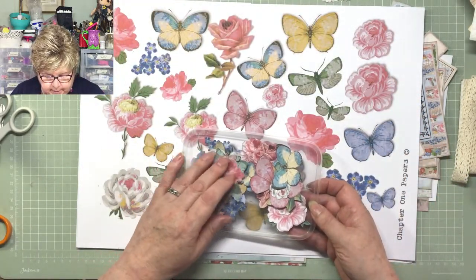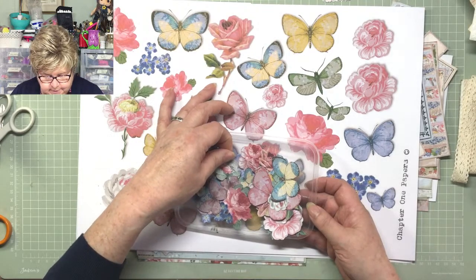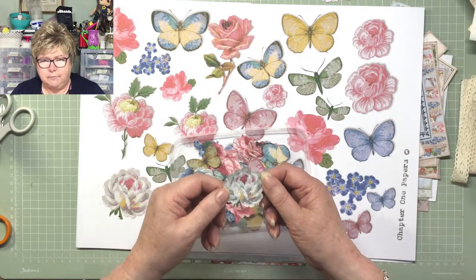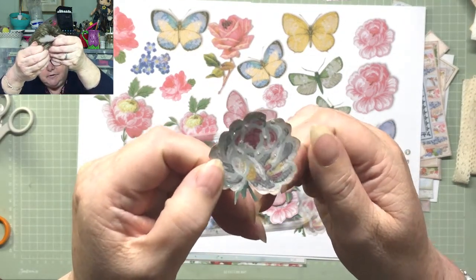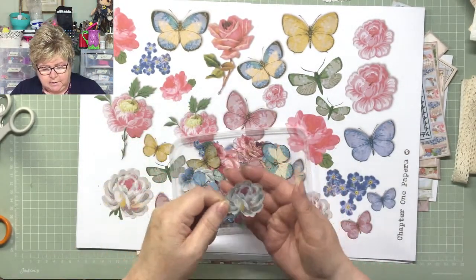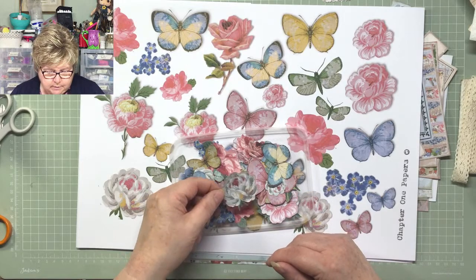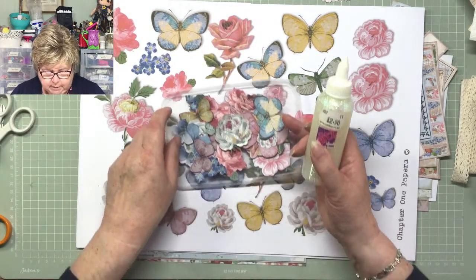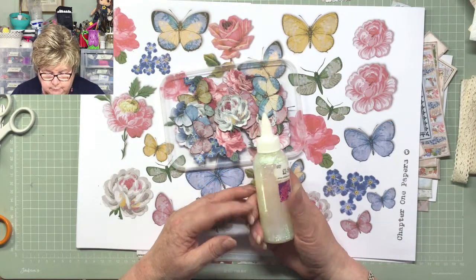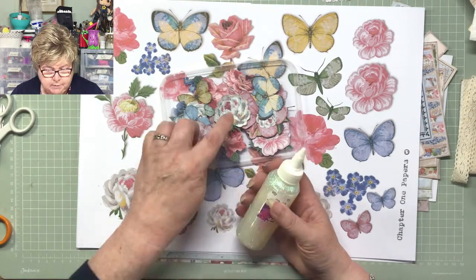I spent yesterday evening fussy cutting them while the cricket was on, which was a nice thing to do. Just this morning I decided to try a little bit of glitter glue on there - it's not really shining very well on camera but I just put a little bit on. I got this Do Crafts glitter glue out of my glitter glue drawer - I'm quite sure I didn't buy it, it must have come from an auction or charity shop.